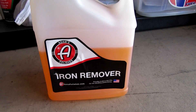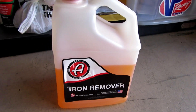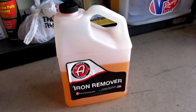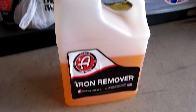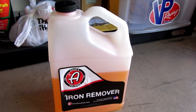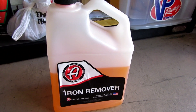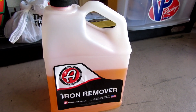I also have Adam's iron remover that I bought because I wanted to try it out — it's a $50 gallon, which is very affordable for a dedicated iron remover. I know some people use wheel cleaners with iron remover in them on their paint, but I prefer a dedicated iron remover to prep paint. That's just my preference.